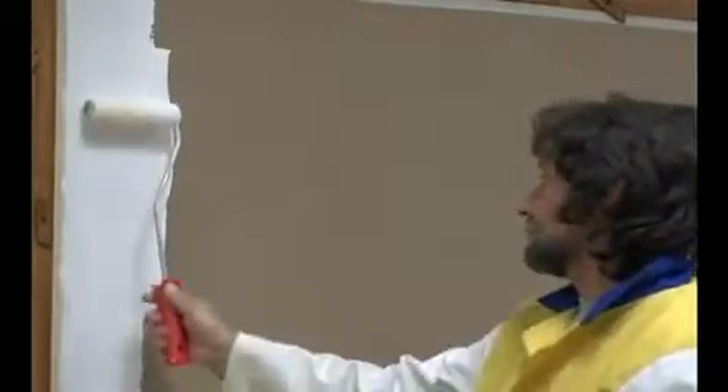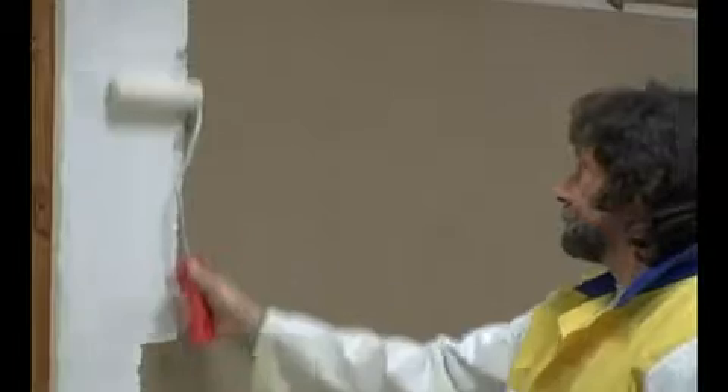Encausto Fiorentino can be applied both on new walls or if the wall has old paint on it. All you need to do is apply one coat of Primer RV and leave it to dry for 24 hours.